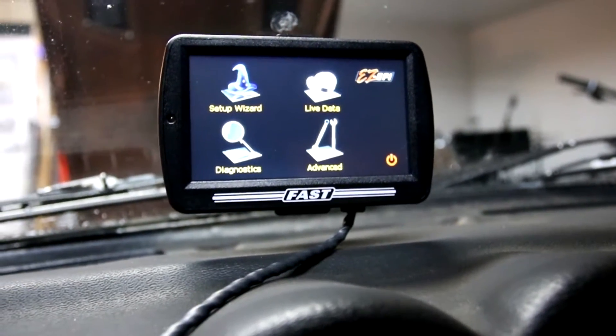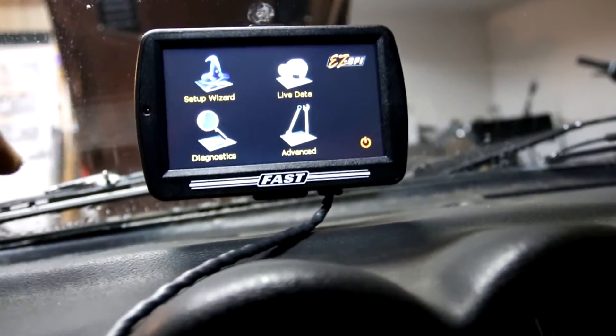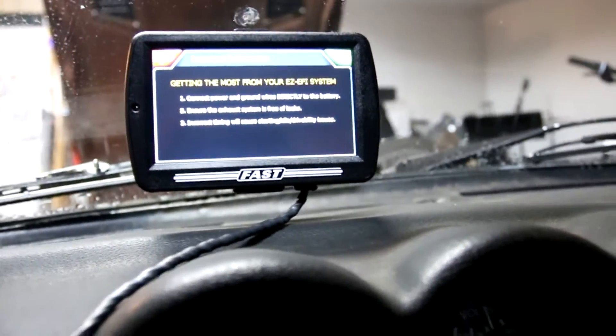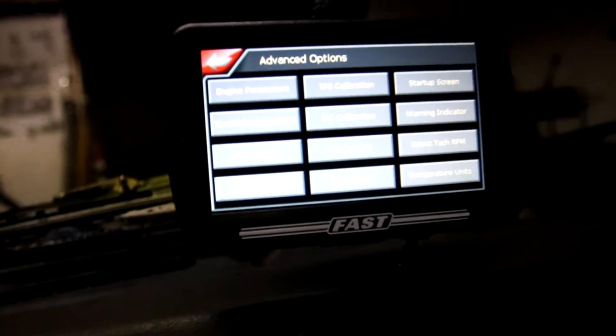Once you get your wiring figured out and you boot it up, this is what you see for the first time. You're going to go to the setup wizard here. I'm not going to do this right now because it would reset everything, but it will basically take you through all the steps to input the numbers for your engine. Z Car Depot will send you a sheet and you basically plug in all these numbers — so it's a 171, and it tells you all the other information.